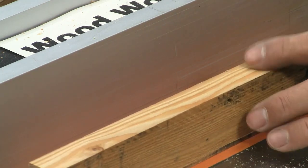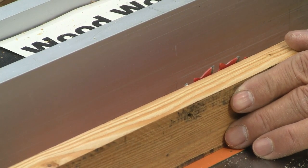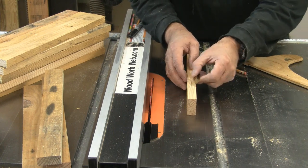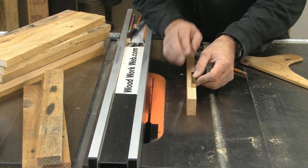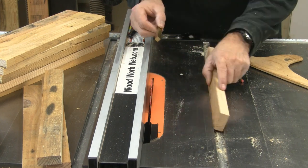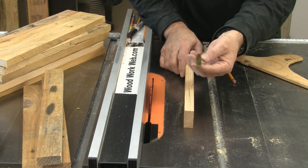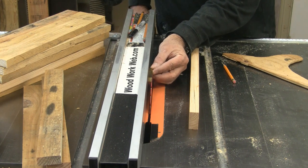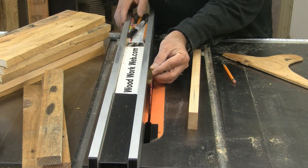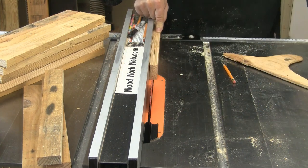Now if my calculations are right, the pieces we just ripped should be just barely above the blade — and they are, so that's good. I'm using a 3/8 measuring block — half of three quarters is 3/8 — and I'm setting it to the middle of the blade. That looks pretty close. Let's run one through and have a look.